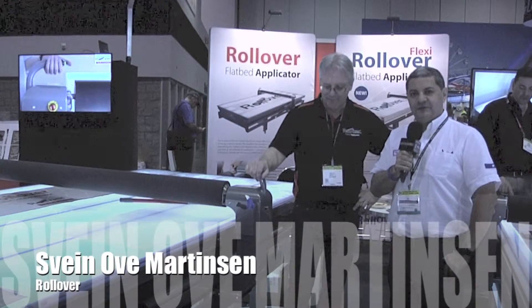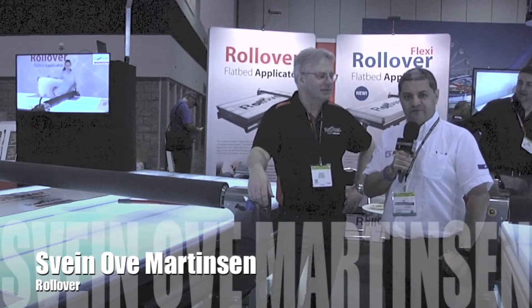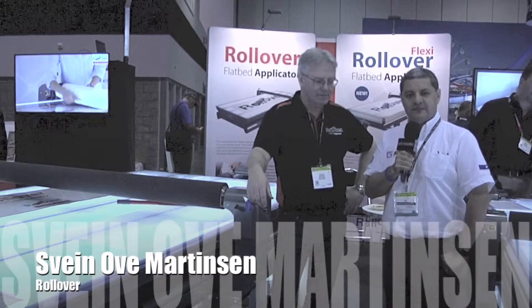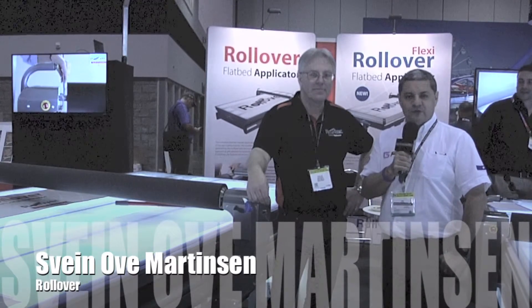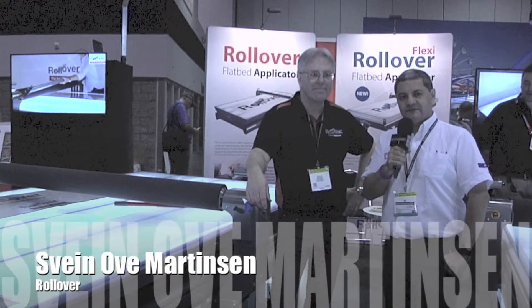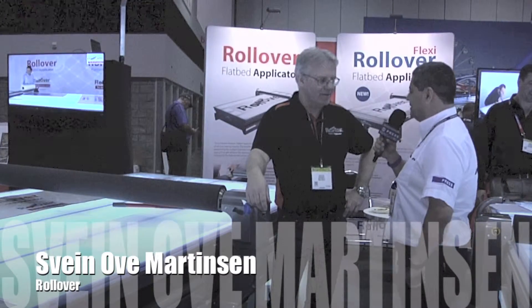Noticias Gran Formato Latin America continues its series of interviews from the floor of the Orange County Convention Center in Orlando, Florida, at the ISA 2016 Expo. We've come to the booth of Rollover, and with us is Sven, Vice President of the company. Thank you very much for taking the time to be with us today.